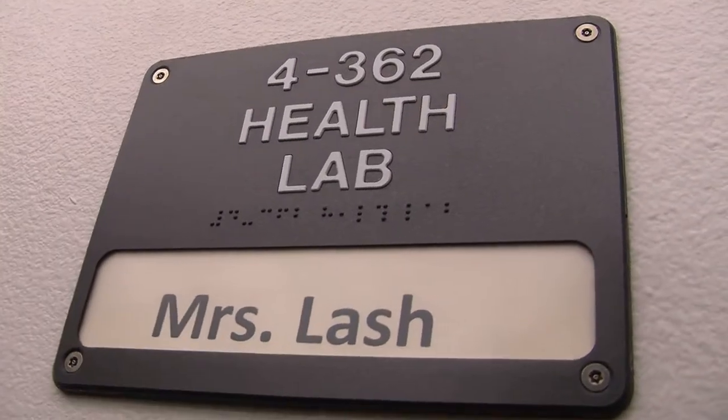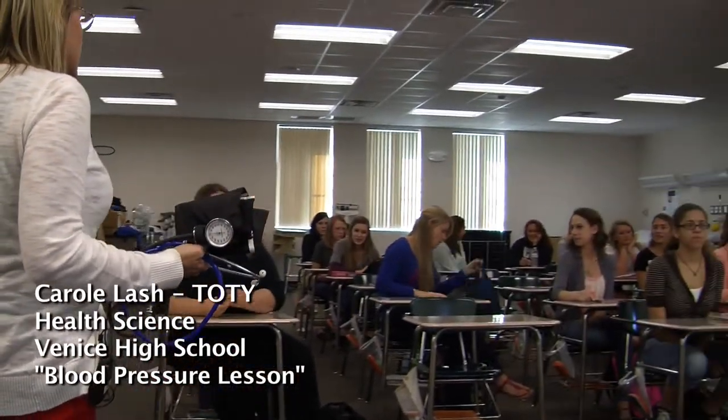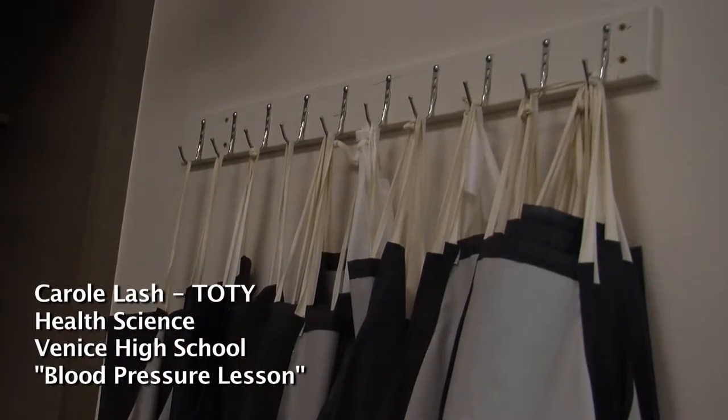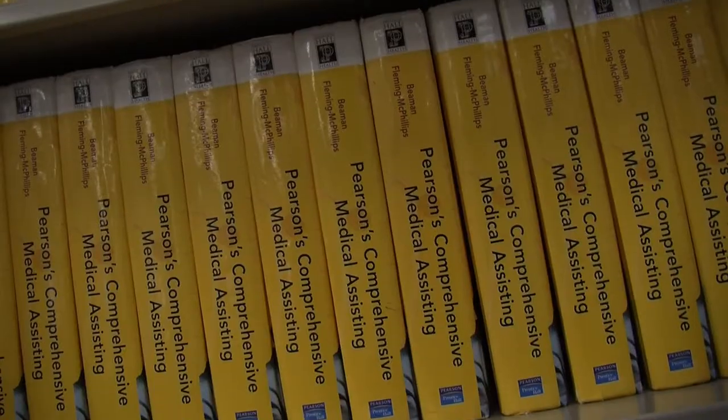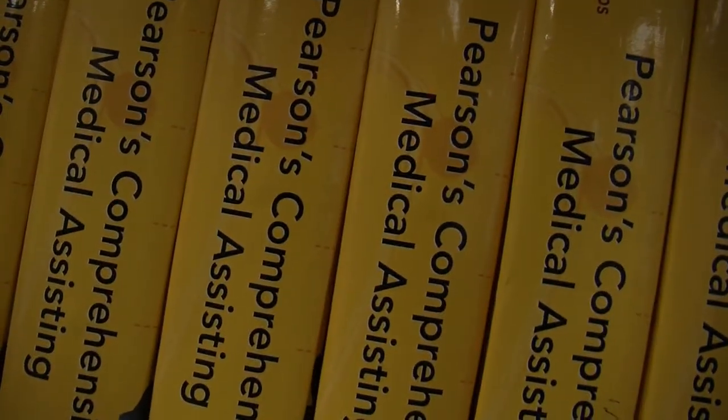When we do a blood pressure, we are going to do it the most accurate way possible — not necessarily the way you're going to see it done in your doctor's office. A lot of times I talk to you about how what we learn in the classroom is the by-the-book way you should do it, but in real life sometimes you'll see it done differently, and that doesn't mean they're doing something wrong.